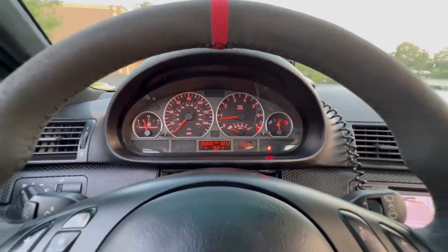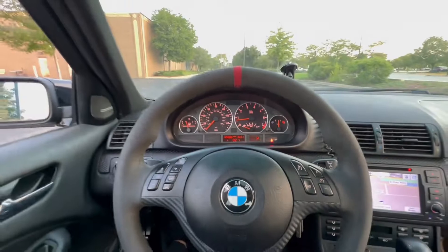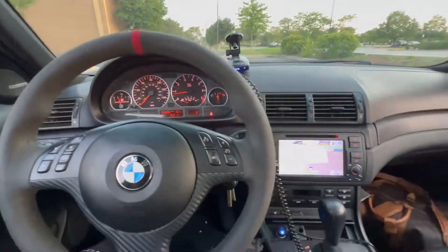Very smooth inline-six motor producing a very raspy, beautiful exhaust note.